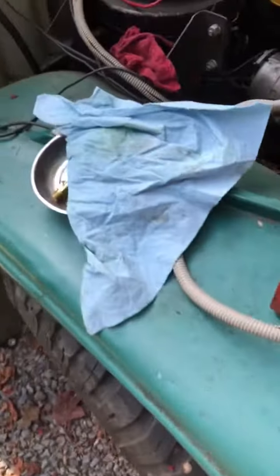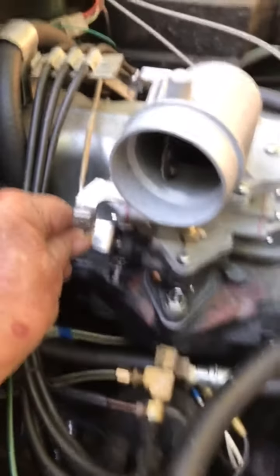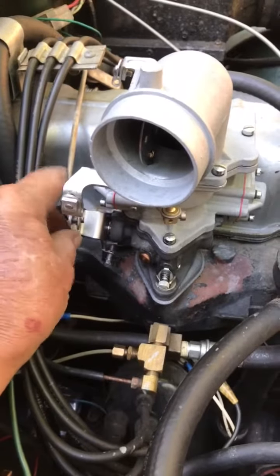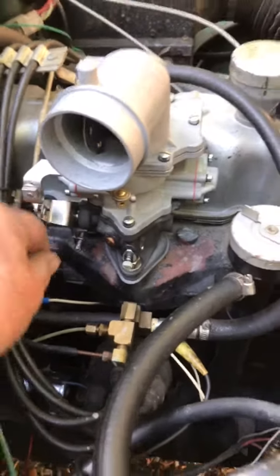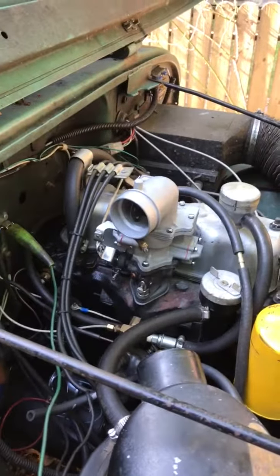Let's go ahead and do that stumble test. All right, buddy, I'm going to frame this with the other one. Thanks.